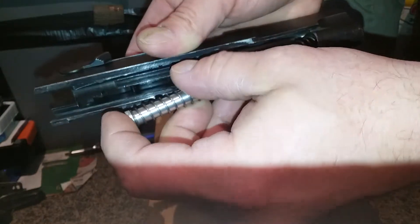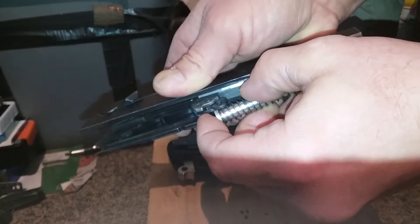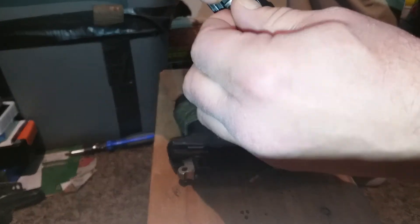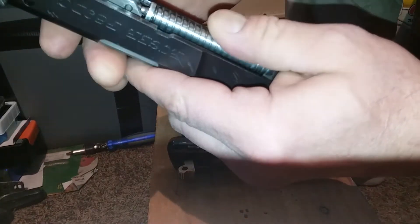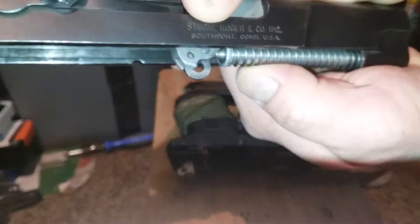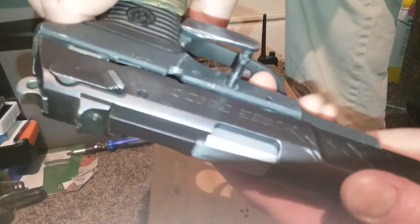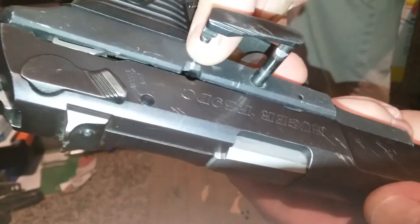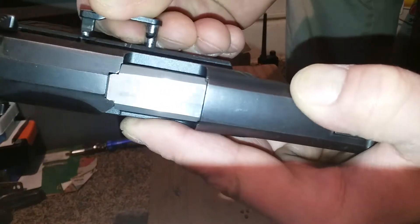Grab your plunger and plunger spring, pop it out, barrel out. Barrel goes back in. Get that spring catching and make sure that's down into the right situation — you've gotta get it on that little dimple there. Bring this back to where those two holes line up.